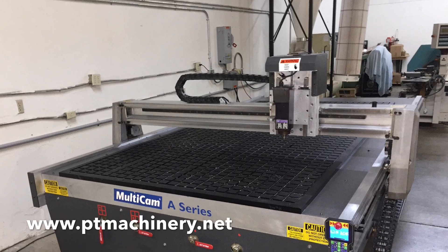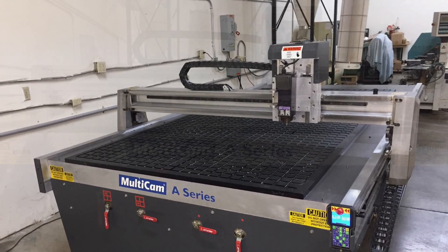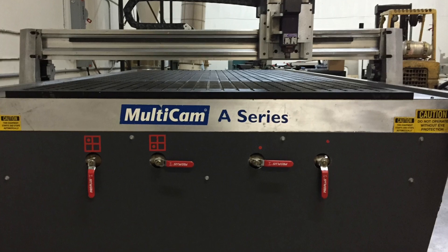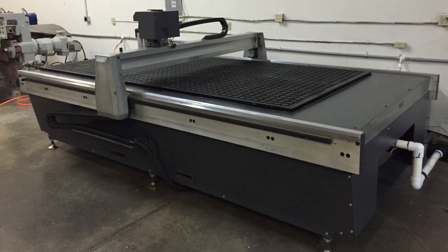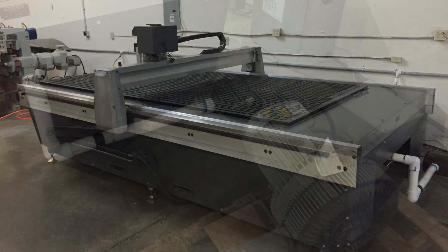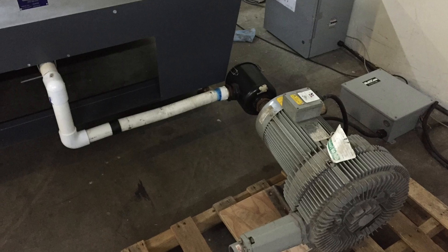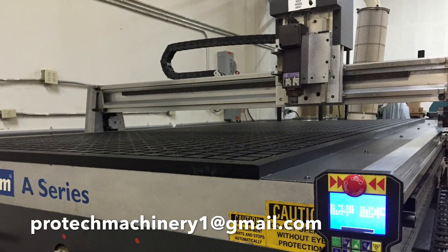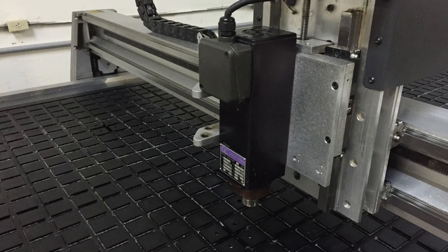Here we have a Multicam A-Series 5 by 10 CNC router. This machine comes equipped with a one-inch phenolic vacuum tabletop, four vacuum zones, a 10 horsepower vacuum pump, and a three horsepower Columbo spindle.